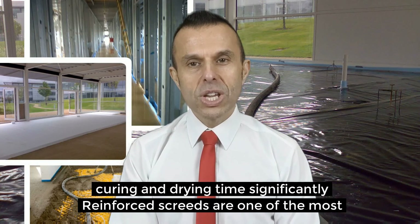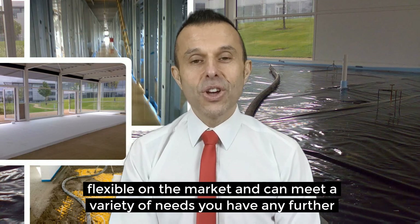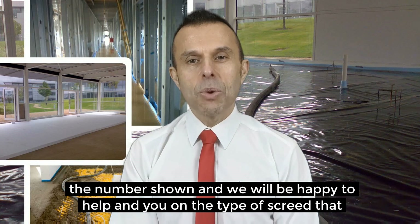Reinforced screeds are one of the most flexible on the market and can meet a variety of needs. If you have any further questions or want to know more about floor screed fibres, please contact us on the number shown on the website and we will be happy to help and advise you with any type of screed that will work best with your project.